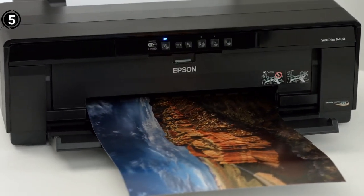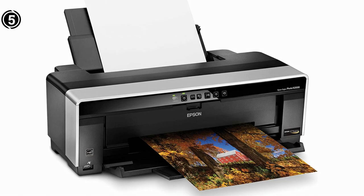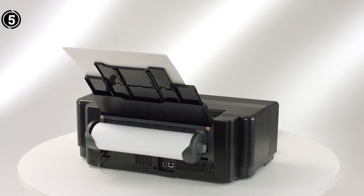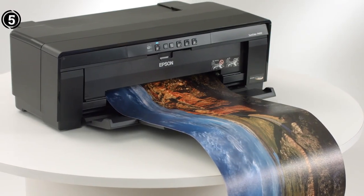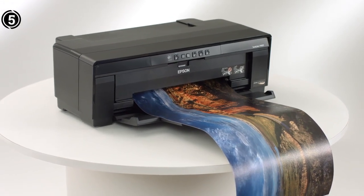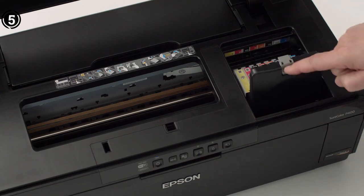The printer also comes with a variety of software packages for Mac and Windows PCs. The device comes in a dual-tone black and white body made out of good quality hard plastic. It has two paper feeds. The top cassette is capable of holding A3, A4, A3+, and other smaller sizes, and the rear feed can handle fine art sheets, rolls, thicker stock, or photo paper.